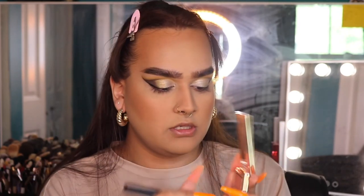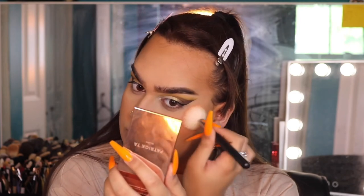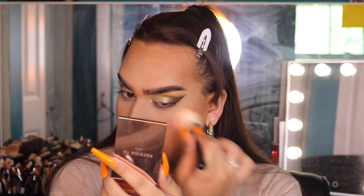For blush I'm going into Patrick Ta 'She's Passionate' — one of my all-time favorite blushes because it just goes with everything. I'm buffing this into my cheeks, going kind of high up, because that's what I normally do and what I really like with my blush.